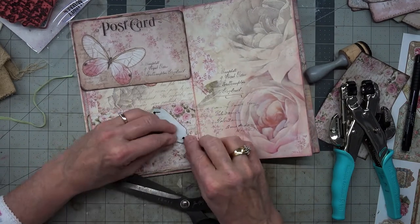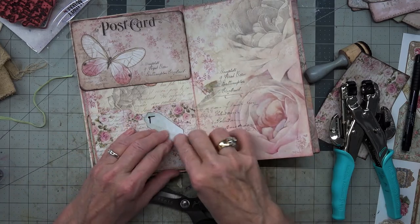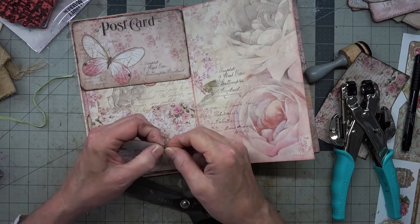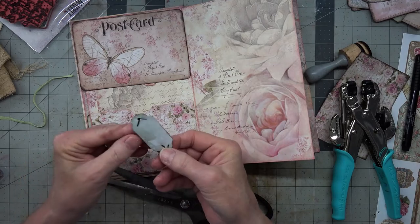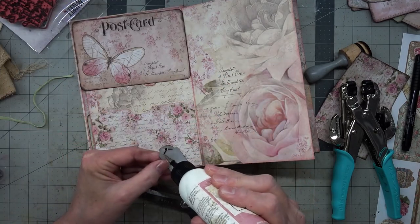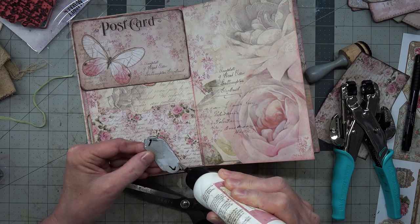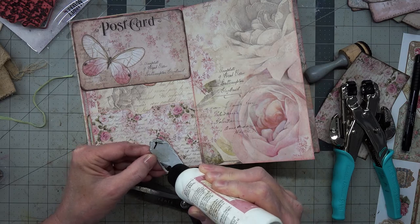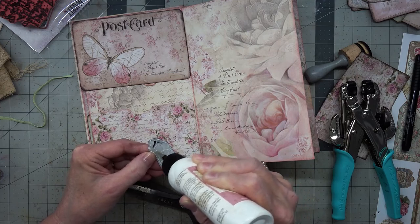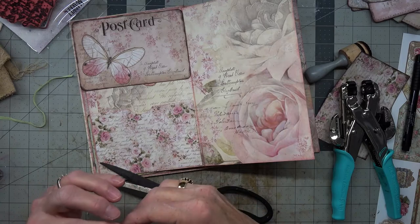I'm going to put them in camera. I'm going to bend this that way and then go ahead and apply this. I didn't set my timer — darn it. I don't know that that glue is going to hold that, but let's hope it does.